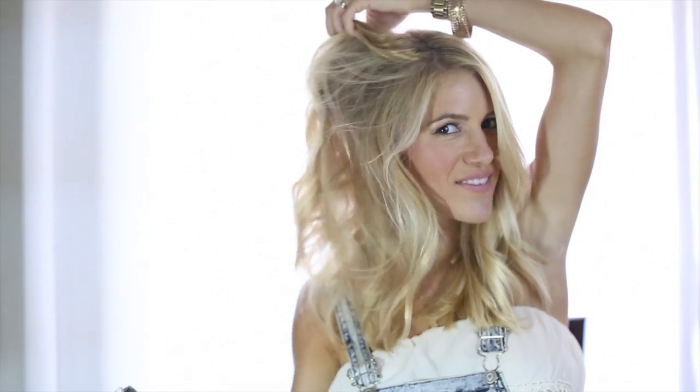Once your whole head is curled, take the Texture Takeover and spray it all over your hair. Make sure to coat all of the strands nice and evenly.